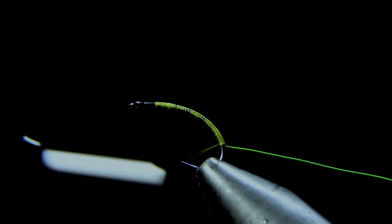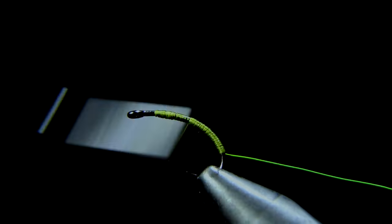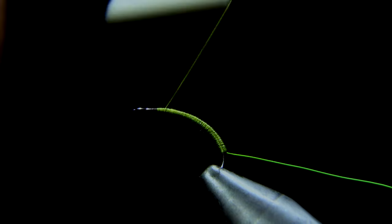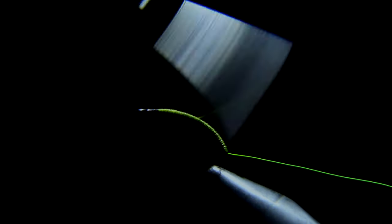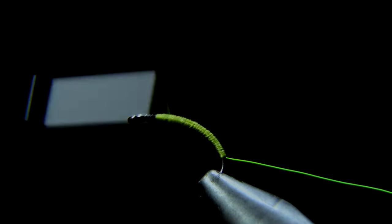Move the wire out of the way and use our thread to start building up a body transition. A great way to do this is to go up to the head of the fly, then wrap your way back down until you almost reach where you started, and continue this process until you reach the head of the fly once again. This is a simple way to create a nice transition to the head of our fly.